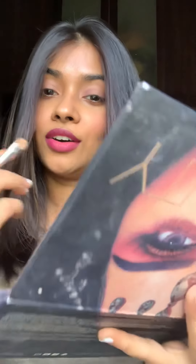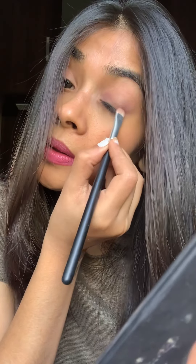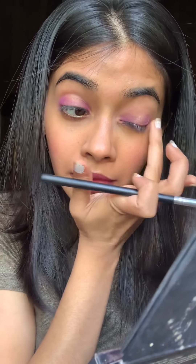I'll be using Amethyst, a beautiful purple, on the outer crease and the inner crease of my eyes. I'm creating a soft halo kind of look, and then after this, in the center, I would be using this shade called Twilight — it's a shimmery shade — in the center of my lid.